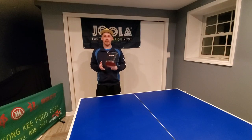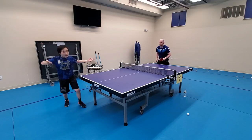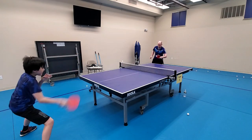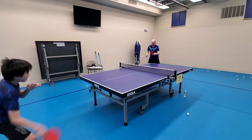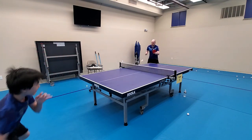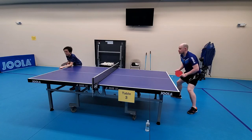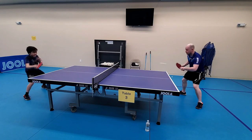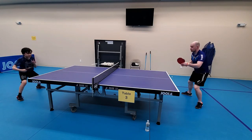Here are some examples of backhand and forehand blocking simply against an opponent who's looping.